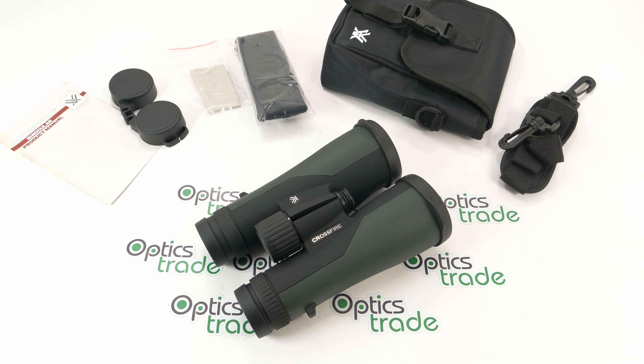Vortex Optics is a young company with headquarters in the United States. They are known for producing many optical devices, anything from rifle scopes, spotting scopes, binoculars, red dots, even mounts in every price range — from entry level to high end. They are especially known for their great price-to-performance ratio and their famous VIP warranty, which I will talk about more later.